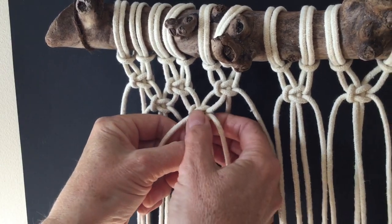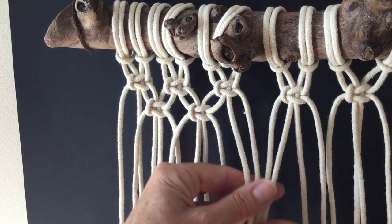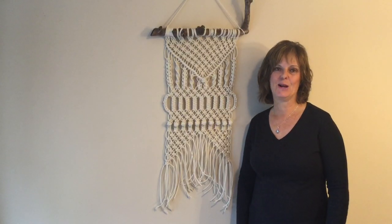You have now formed two square knots and you can see the alternating pattern. For your next sections, there are your four cords — continue along. Thanks for watching.